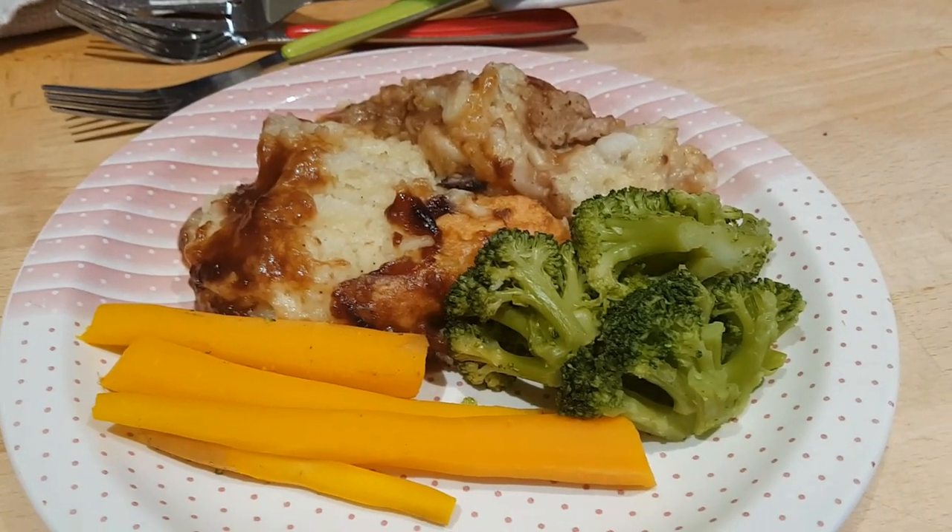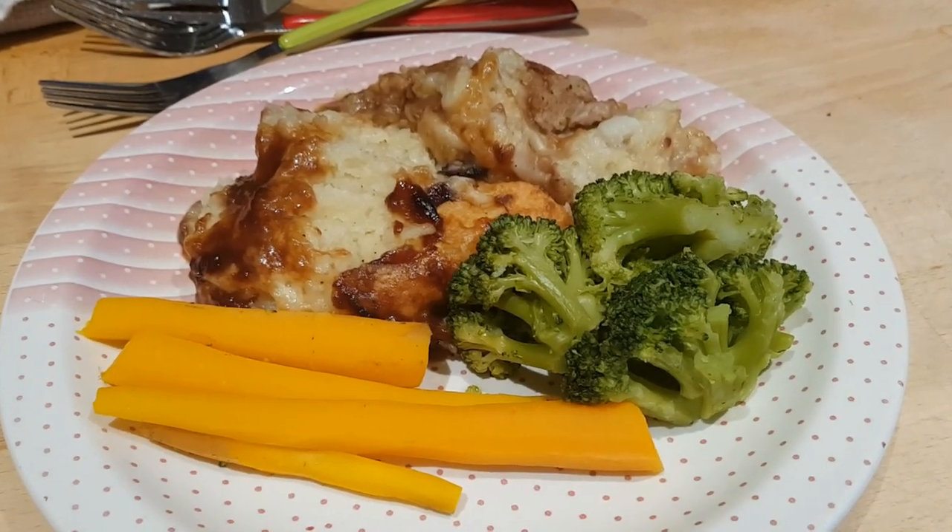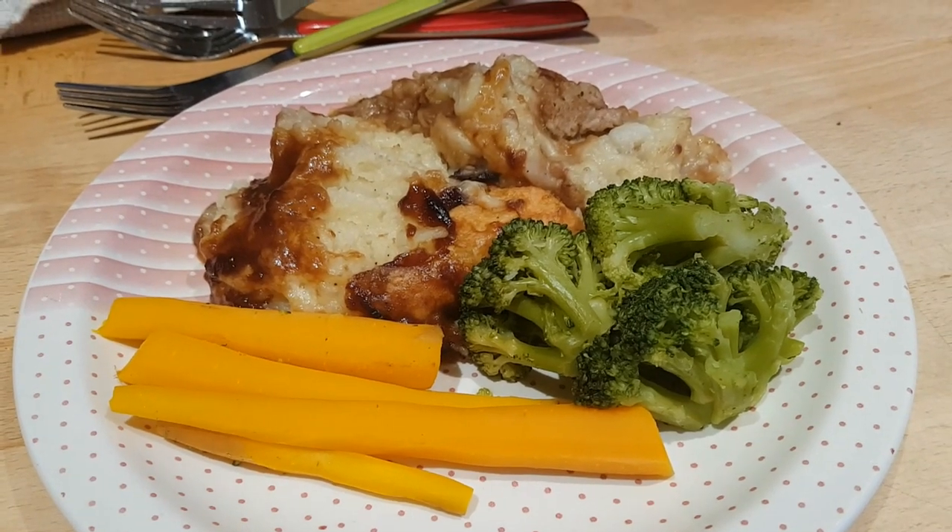Thank you for joining us for another week of meals here on the Seesaw, and we look forward to seeing you back here soon.